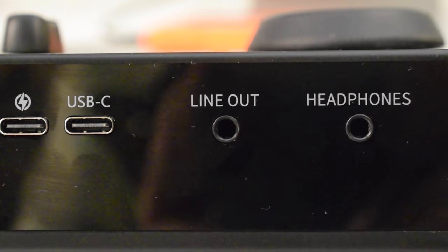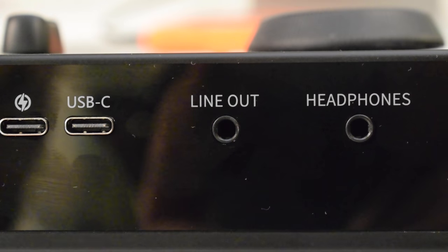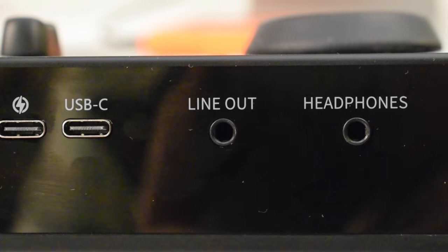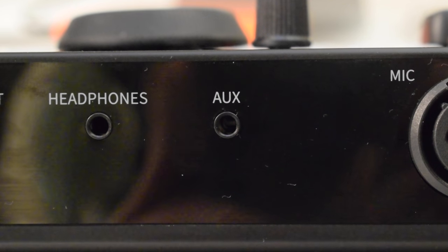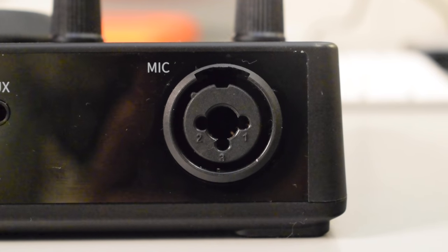Next is the line out port which can be used to stream or record to a device like a smartphone or tablet using the included TRRS cable. The headphone jack next to that can be used to monitor your audio, which I'm actually doing right now. Then we have the aux input which you can use to connect your smartphone or tablet so you can play music through the Monocaster C2 Neo. And finally next to that we have the XLR input which is where you will plug in your mic.